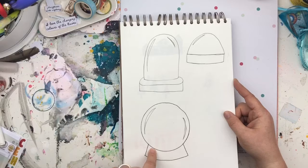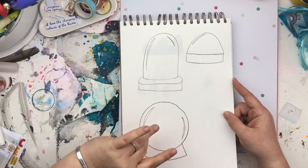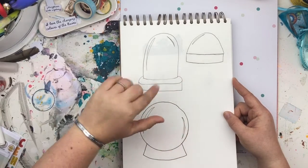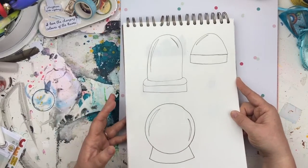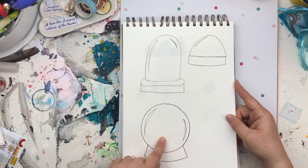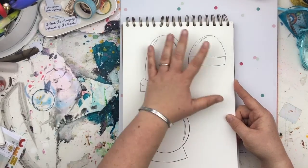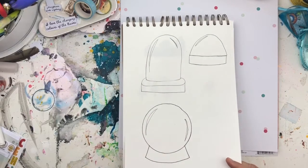These are the snow globes that I made for the snow globe collection, which was the December kit. This sketchbook has lasted me from the end of October, beginning of November, through to the end of February — just to give you an idea of how much I get through a sketchbook. I turned them into the snow globe collection — I wish I had a sticker to show you but I don't.